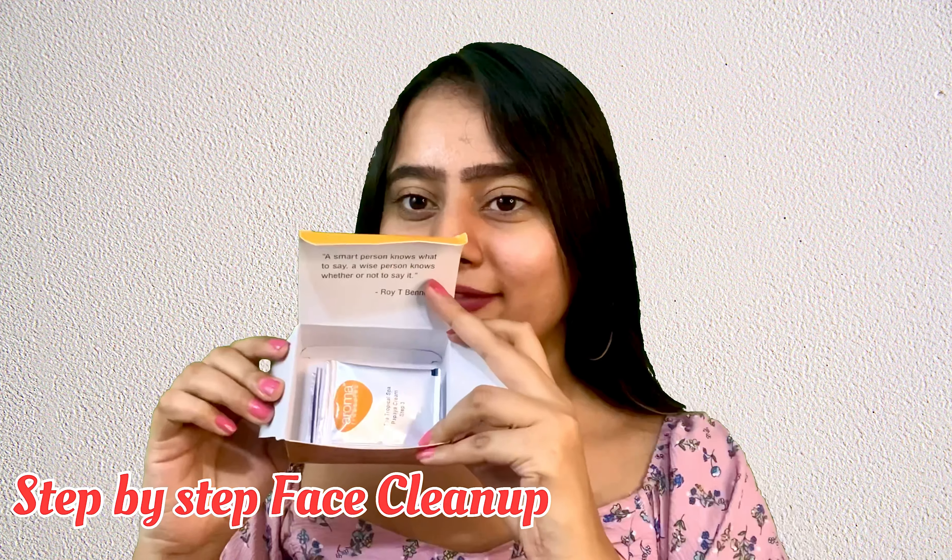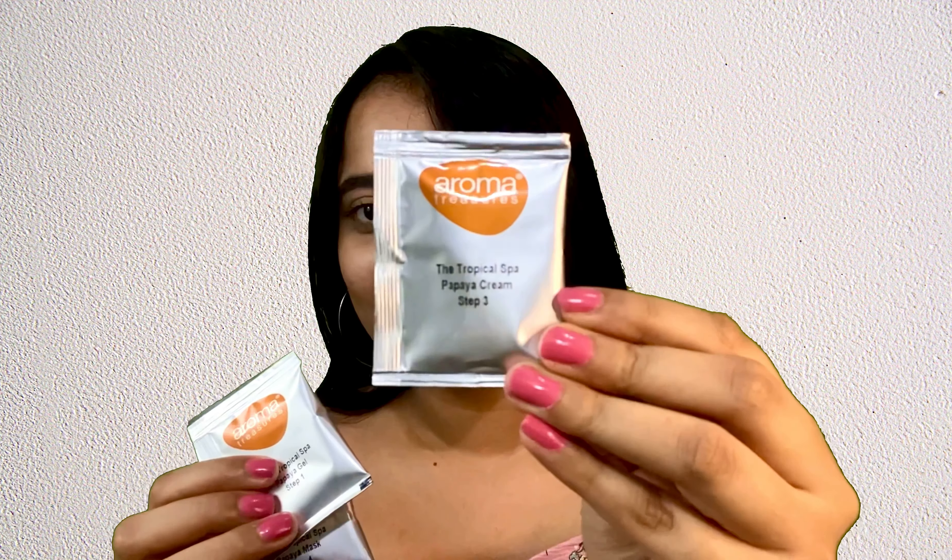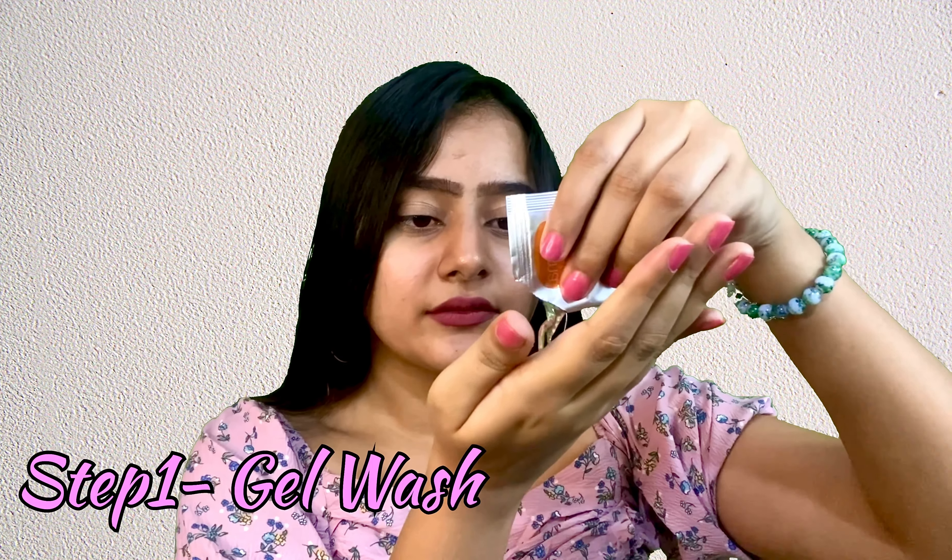Hello guys, I'm Shalja Rai and in this video I'm going to tell you how to do a cleanup at home. I'm using Aroma Treasures Papaya Cleanup Kit which has four sachets, and the first one is Tropical Spa Papaya Gel.